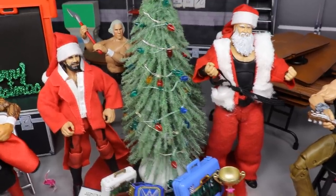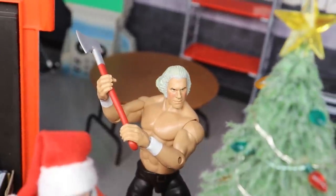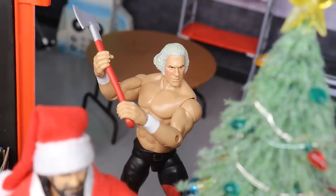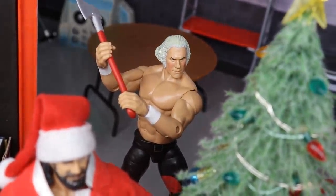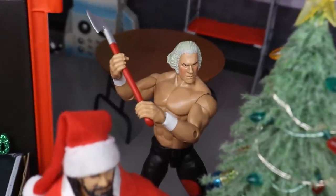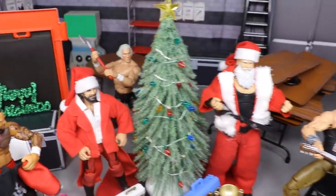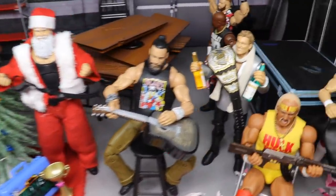If you guys can look beyond the tree, you will see our custom George Washington figure, and he is about to bring the axe to the Christmas tree. You guys know the folk tale about him chopping down the cherry tree — well he's about to chop down the Christmas tree here in the action figure setup. I thought that would be pretty funny to have George coming in with the axe and chopping down the Christmas tree.